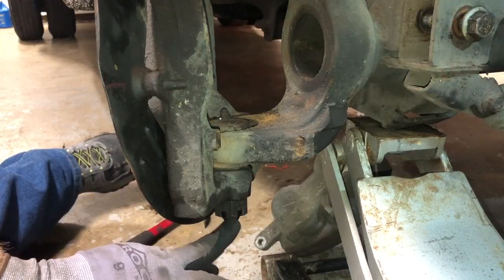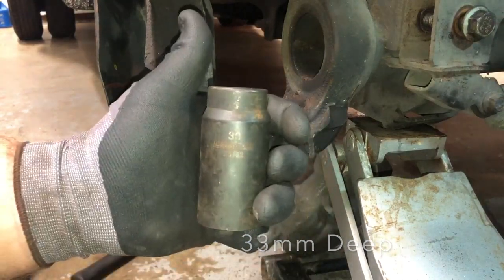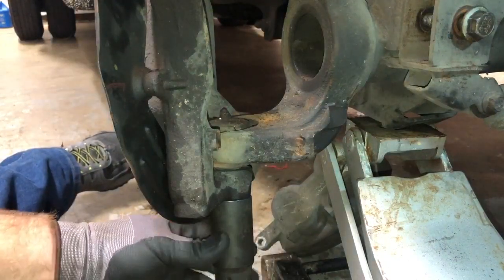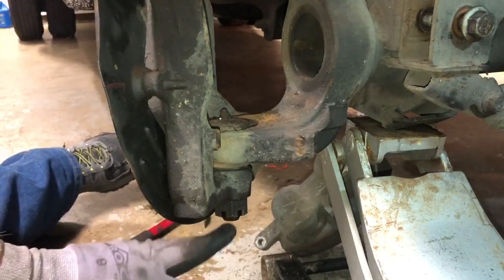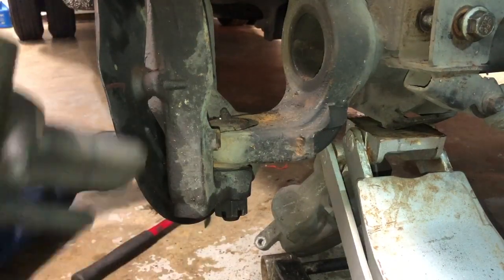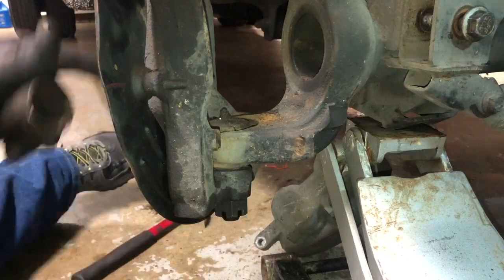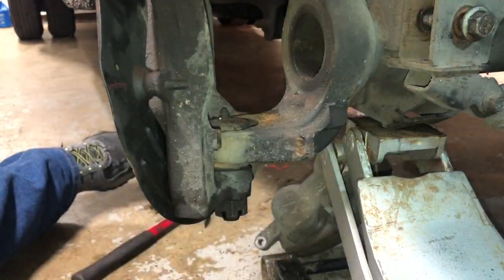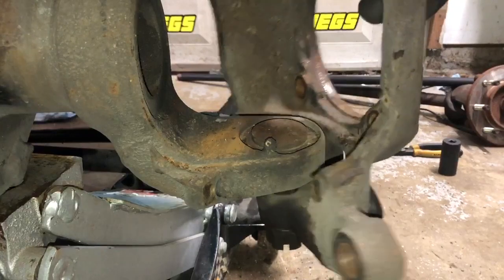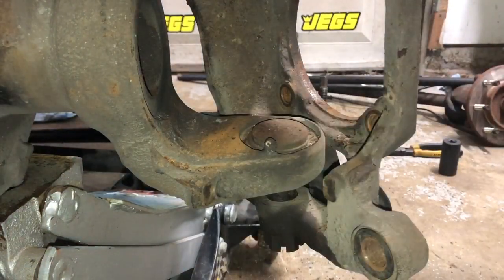For the bottom nut, we've already got the cotter pin pulled out and I'm going to be using a deep 33mm socket. This gets right on there and we'll be able to loosen it up, get it all the way down, and then mallet it so it'll drop down. It'll hit the nut and won't completely fall to the ground. Once it's loose and broken apart, you can take off the nut and you're actually at the ball joints. So now it's resting on the bottom nut — just take off the nut, lower it down, and we'll get right into the ball joints.